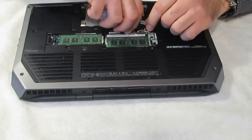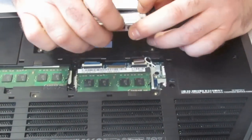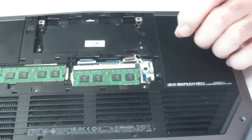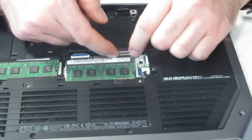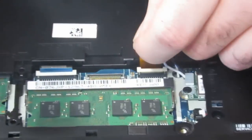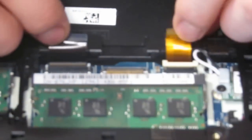You're going to unplug the hard drive and remove it because it's going to get in your way. Then there's two membranes here — go ahead and lift these off. The membranes unplug right there.